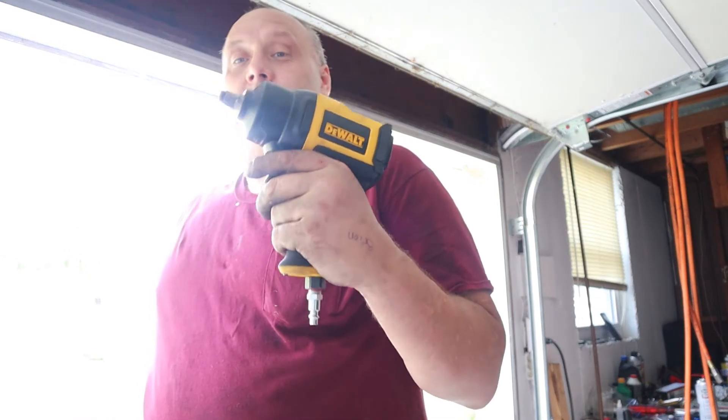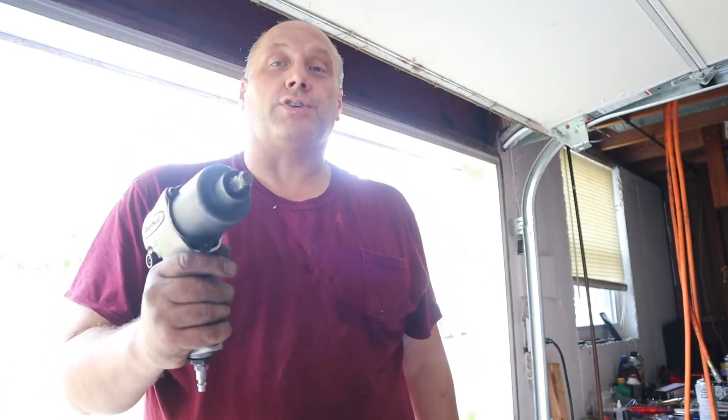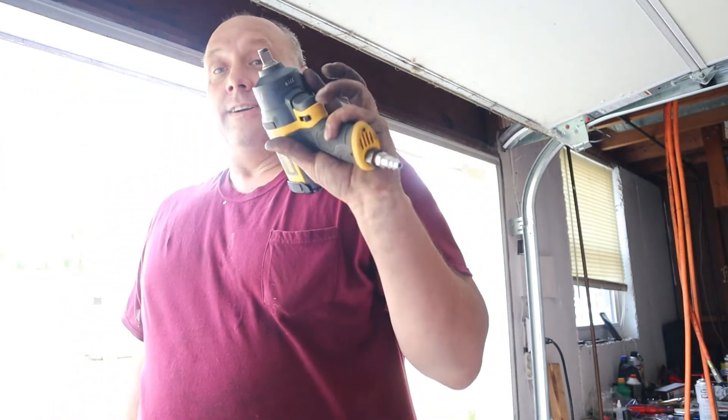I am super glad I've upgraded to the DeWalt. I give this a big thumbs up — it was very impressive. And if you guys like watching these videos, please subscribe, give it a thumbs up, and share it with your friends who are asking what they should get. This thing was awesome.